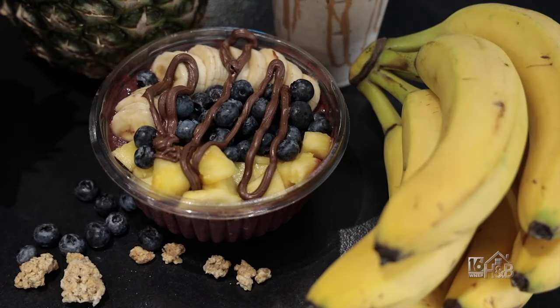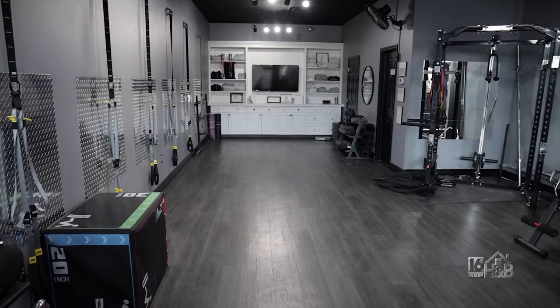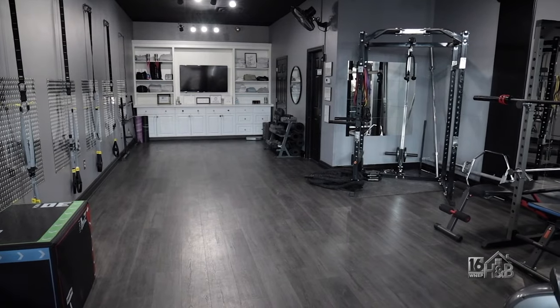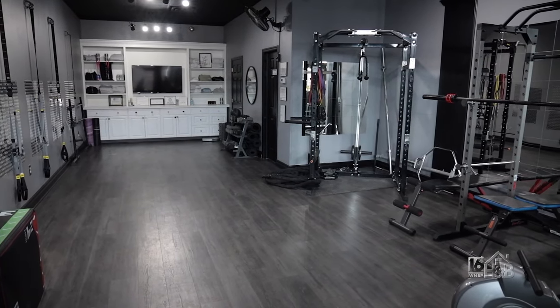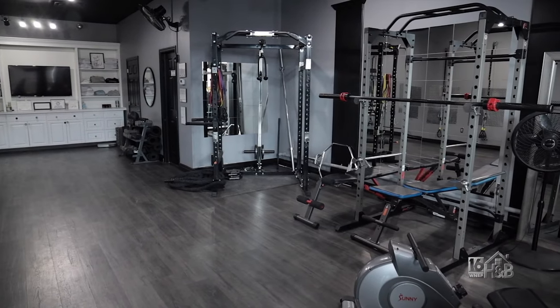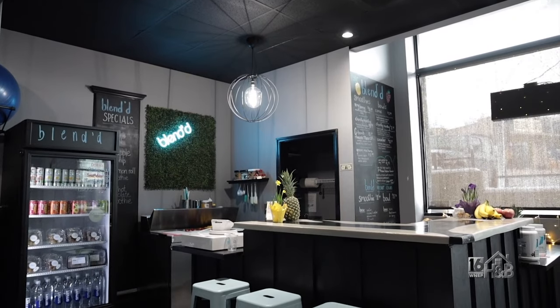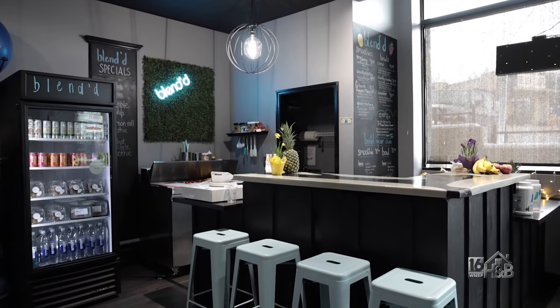The Training Loft started first — it's a personal training boutique studio on the other side. You do not have to work out there or be a member. The owner's background is in fitness and nutrition, and she always wanted to bring a healthy option to the community.